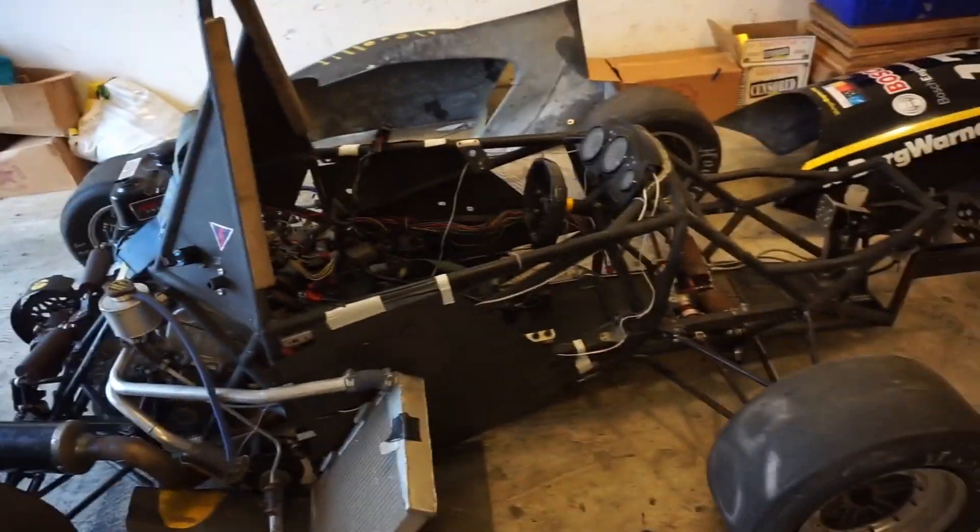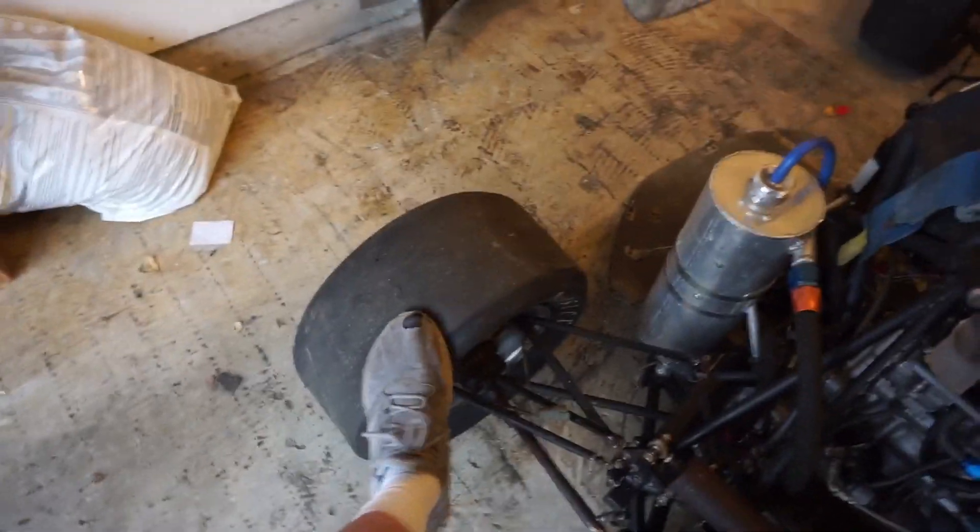It doesn't have any fluids in it, so gotta do that as one of the final touches. The tires on this thing were shot. Pumped these up last night — they were completely, completely flat.